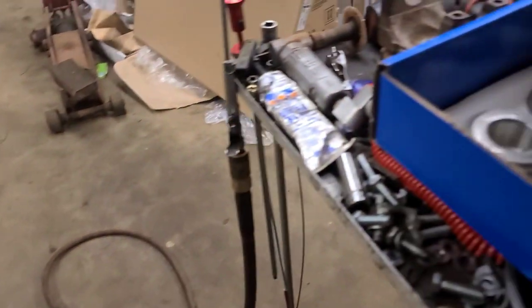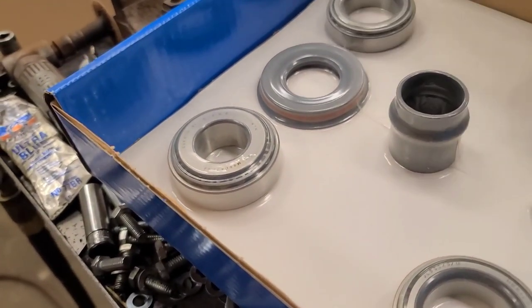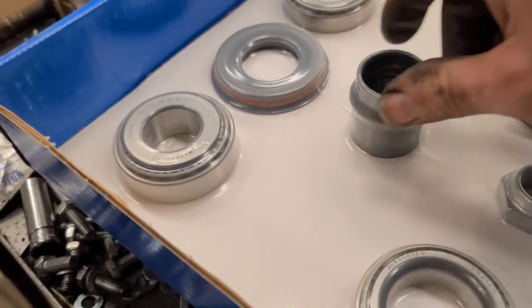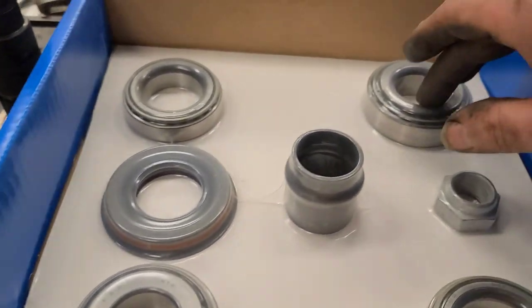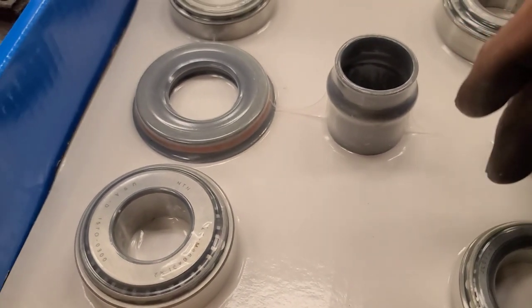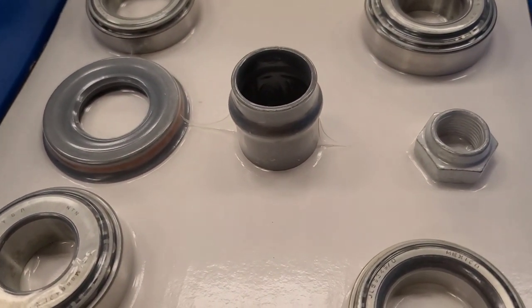We've got the bearing kit this morning. It comes with everything except the axle seals, which we've already installed. This is not a master kit - a master kit would come with a selection of shims, but I have a whole box full of shims, so we should be good with the original shims. Just going to compare the original bearings: that's the rear pinion bearing, that's the front pinion bearing, those are the two side bearings, and of course the pinion seal, crush sleeve, and pinion nut. Let's get going.